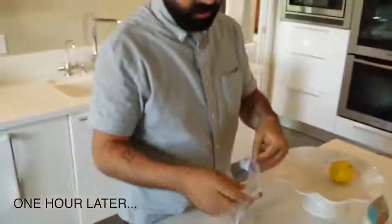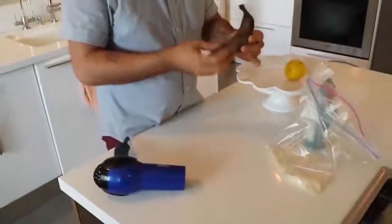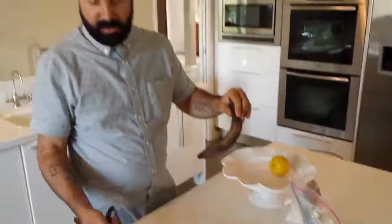It's been about an hour — that's good enough. Now, this doesn't actually change it completely. It does take some moisture out.